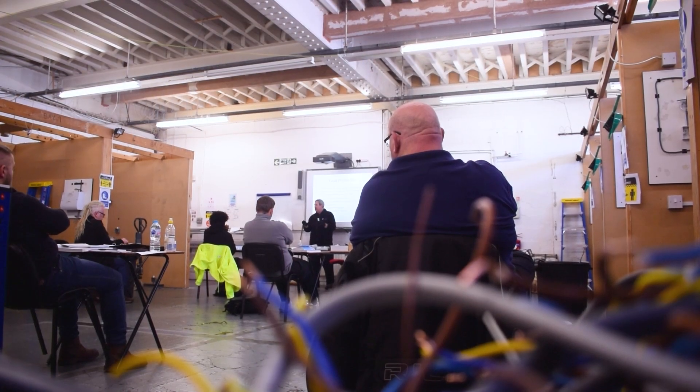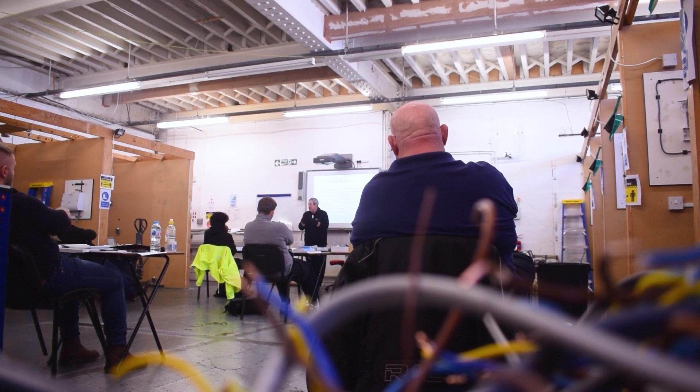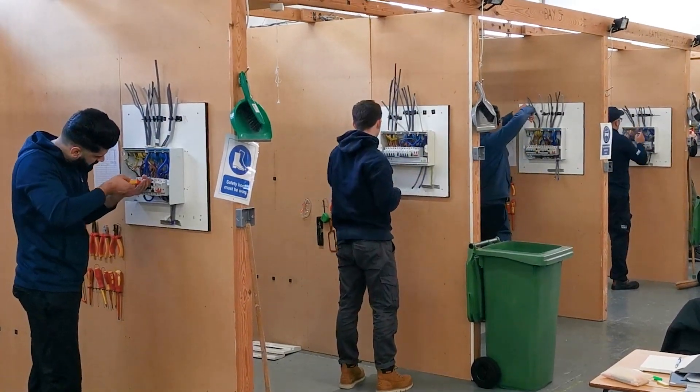We're down in the electrical department on floor two. This is where all of our new trainees start their journey. As part of the six-week program, students will spend three weeks in here learning about principles of circuits, learning how to terminate cables, and carrying out design and installation in the training bays.